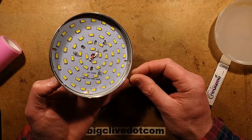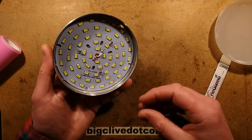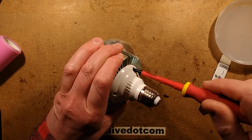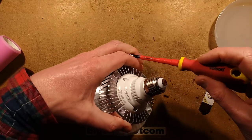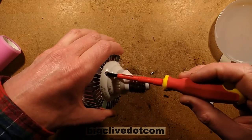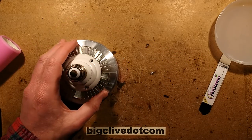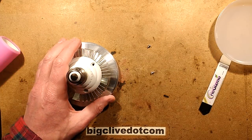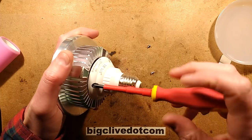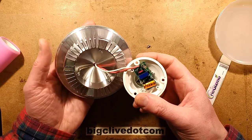Does it actually say the rating? No, it doesn't — it just shows the circuit board type, type of LED, and the number of LEDs. So let's get the back off and see what's inside. There must be a driver in the back — I wonder if it's just a bit of a circuit board with heat shrink sleeving around it as it often is. Oh, it's actually a full circuit board. I do like this housing.